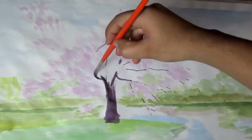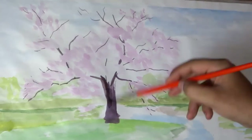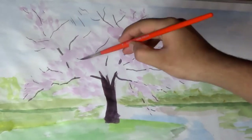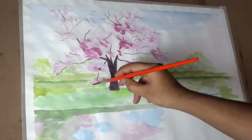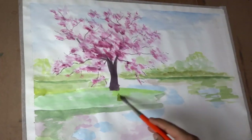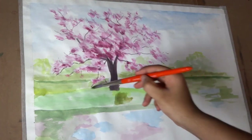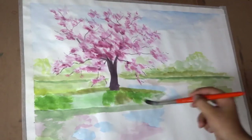You can also control the vibrancy by increasing or decreasing the quantity of water in the paint. Less water means more vibrant and opaque; more water means less vibrant and transparent. I am increasing the quantity of crimson lake to show some feel of shade in the blossoms. I am not directly giving any dark values for the shadows — first I am applying some mid values. You can increase or decrease the value by adding neutral colors like white, black or brown.